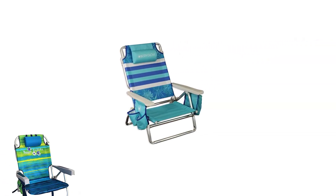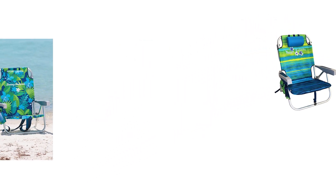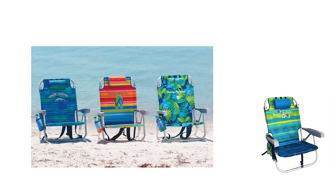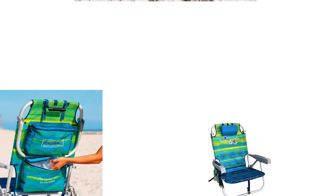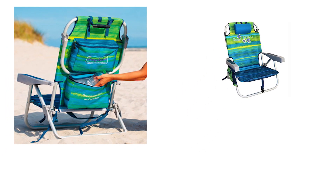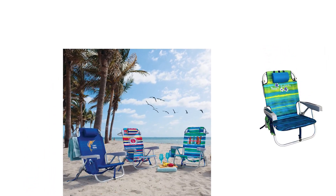Number 1: Tommy Bahama Backpack Beach Chair. The Tommy Bahama Backpack Beach Chair is your classic folding beach chair, sold as a pair. They are very lightweight and comfortable, weighing in at only 7 pounds each, and have a weight capacity of up to 300 lbs. The aluminium frame is rust-proof and durable, and the seat is constructed of high-quality polyester fabric. A covered pocket is perfect to hold your items, and there is also a drink holder.